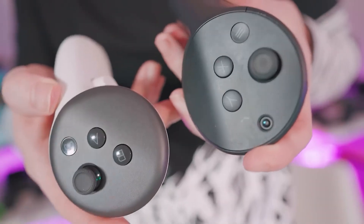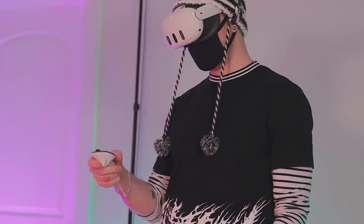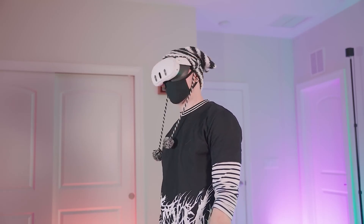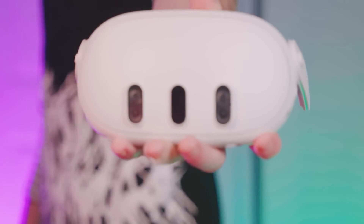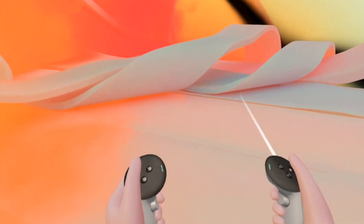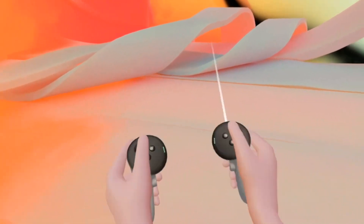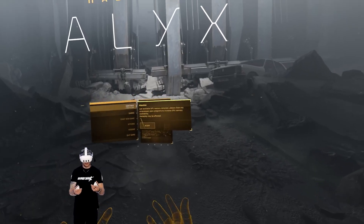One big improvement is that the Quest 3 has six smart cameras. These cameras can look around your room on their own and make a safe play area for you. You don't need to do a thing — they even know where your walls, floors, and furniture are, making your mixed reality adventure super safe and exciting. The Quest 3 also has a cool feature called Direct Touch Hand Tracking, like magic fingers that follow your hand movements, so you can use your hands to interact in the virtual world.